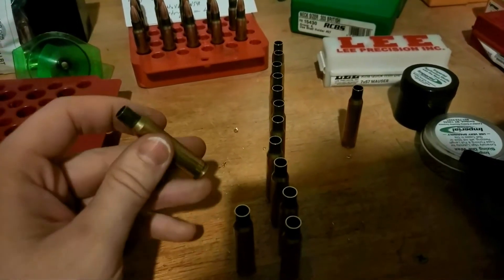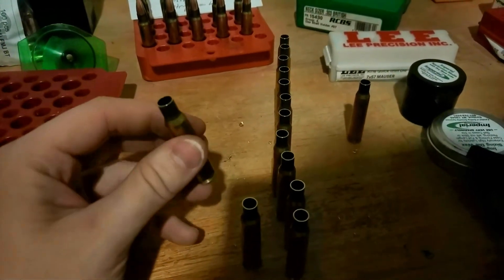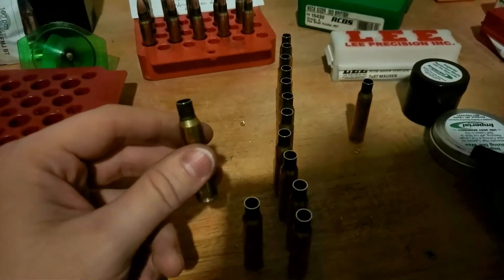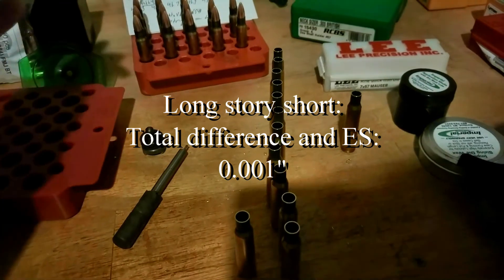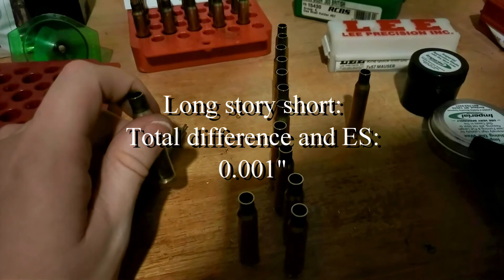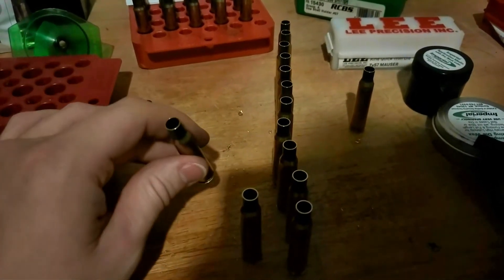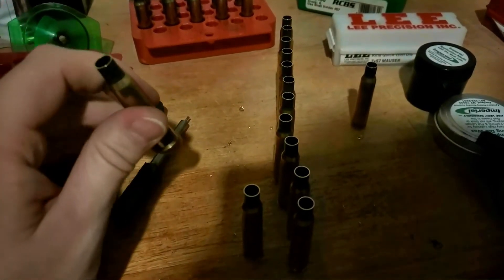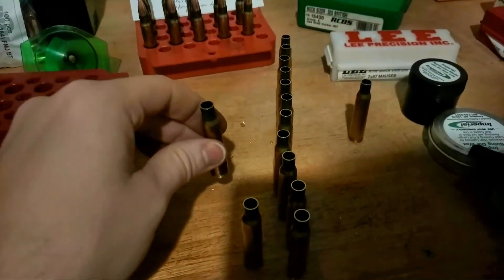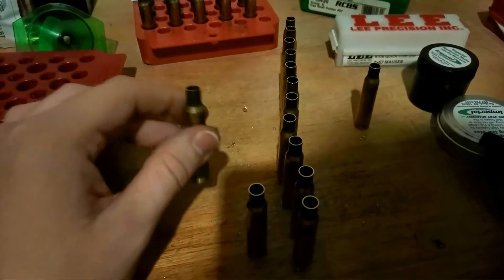I am thoroughly flummoxed as well as impressed. We have three columns here: these two on the left measured out to just under two point two one four, the middle column two point two one four, and that one measured just above two point two one four. So basically we have an extreme spread of one thousandth — that is very impressive, certainly when compared to the quick trim die.